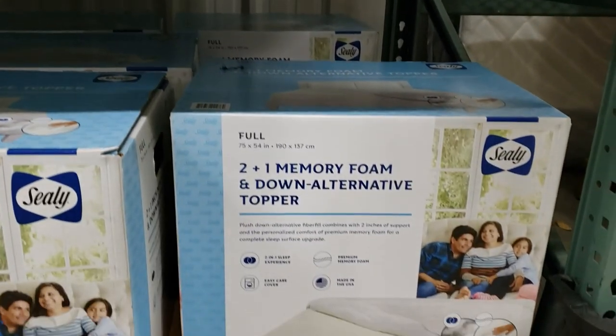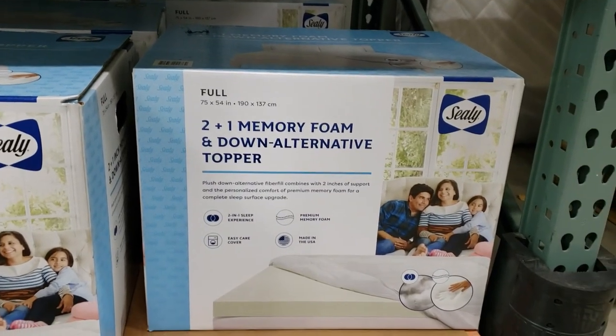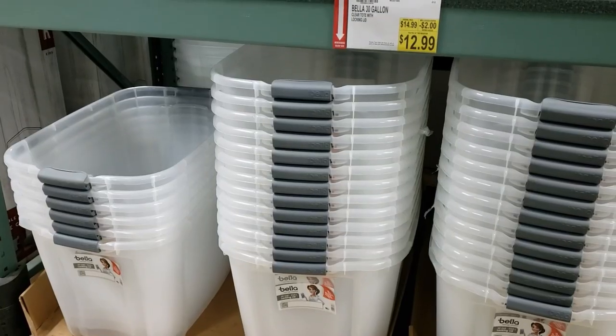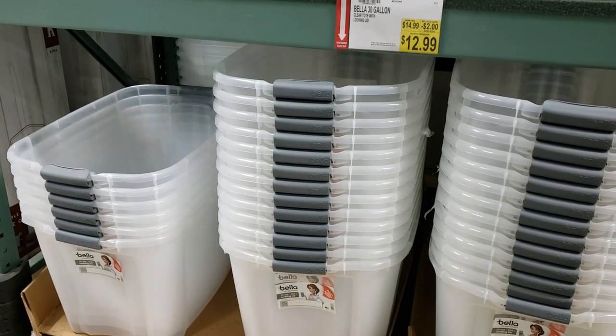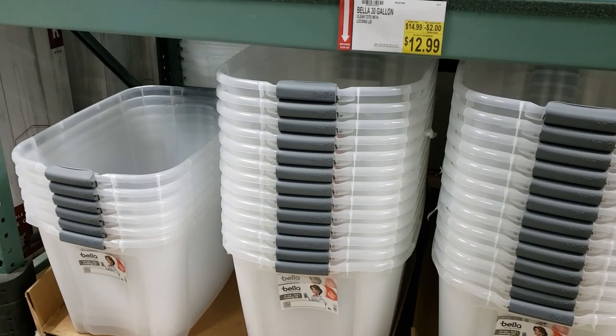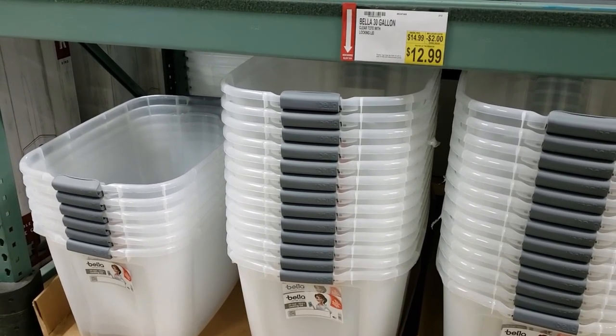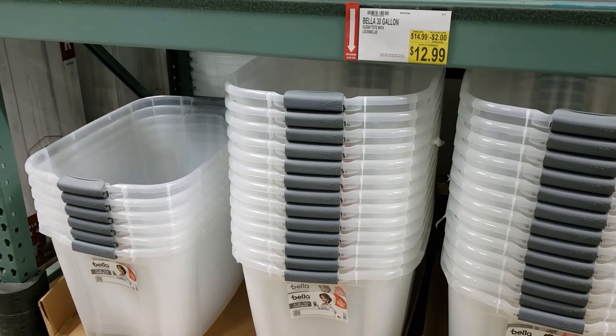Here is the memory foam and down alternative topper that we use. And we also got the plastic totes for storage underneath the bed here at BJ's — those are $12.99 a piece and we have four of them.